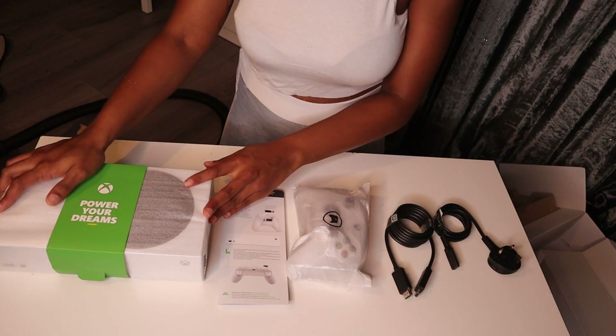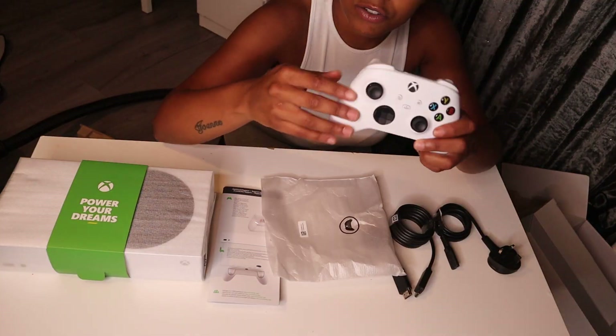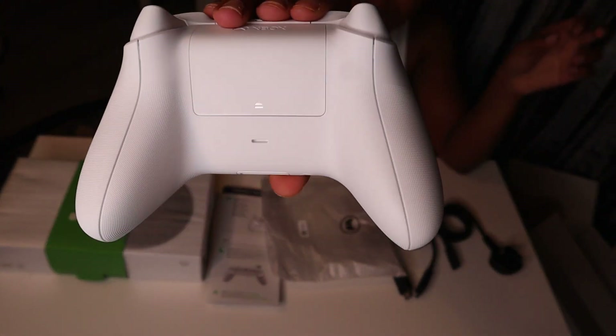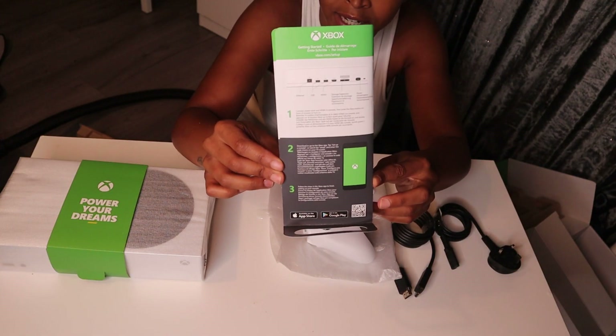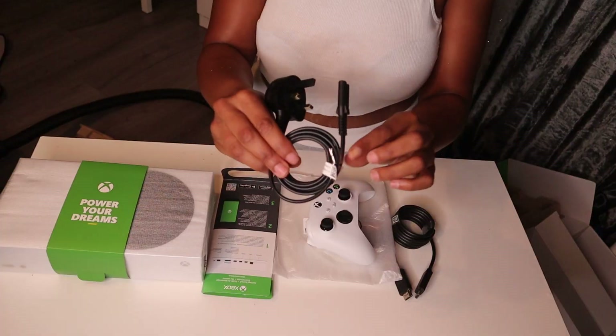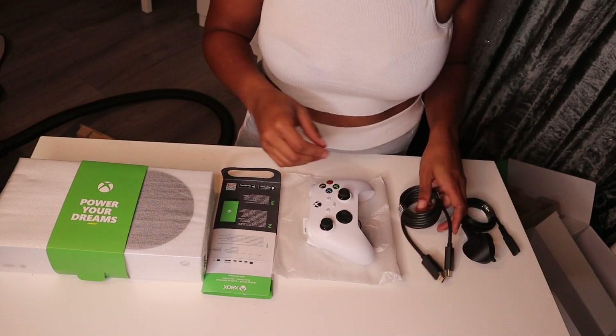So this is everything that comes in the box. Let's open up the controller first and have a look at what it looks like. It comes with batteries as well, that's quite good. The controller looks like the old Xbox controllers to be honest, it's just got grip on the back. Also comes with a getting started leaflet with all the information you need - front and back - a power cable, and the HDMI cable.